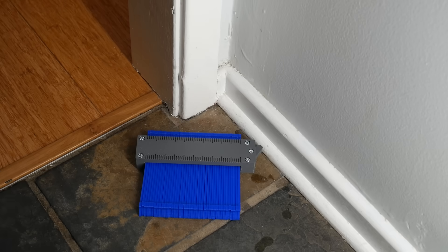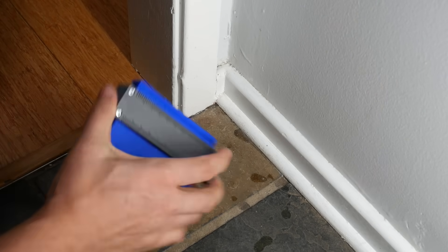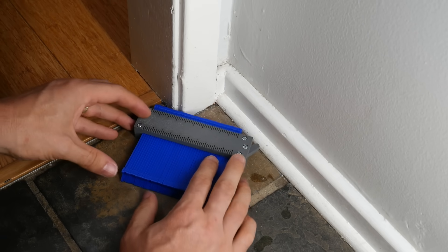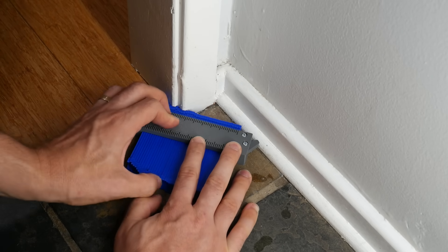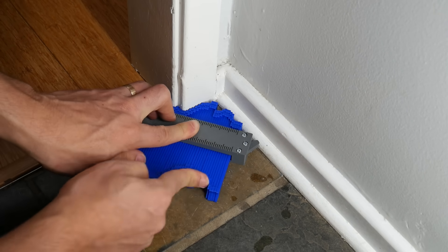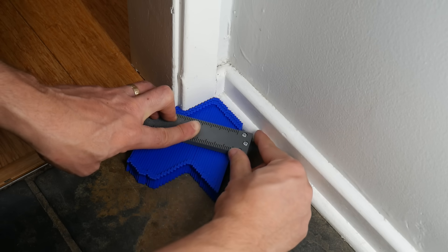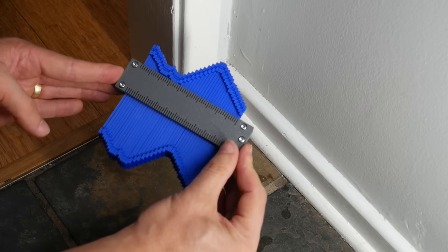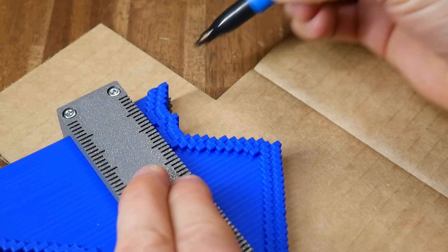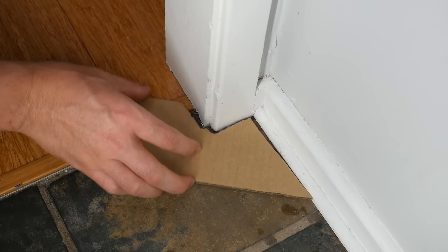So what do we do with it? Here's a simulated scenario: let's say I'm cutting a piece of flooring and it needs to match this complicated contour. I position the tool in the corner, then carefully push the fingers forward so they match the contour of the object I'm trying to trace. Once accurately in position, I apply a little tension with the locking arm to hold my contour in place. You can then trace your contour to your other material, and after cutting, you should hopefully find that it matches the contour of what you measured quite accurately.